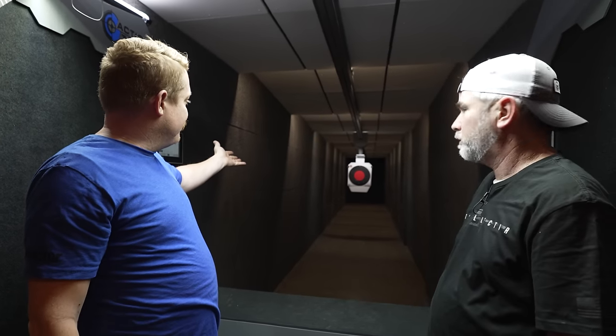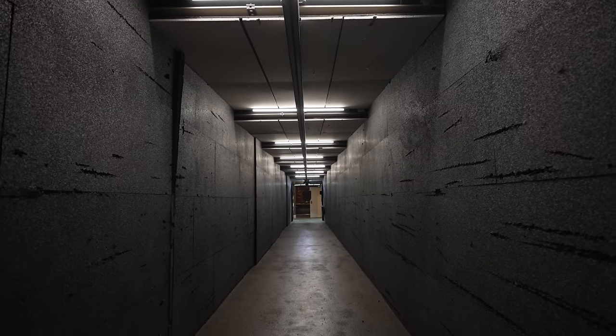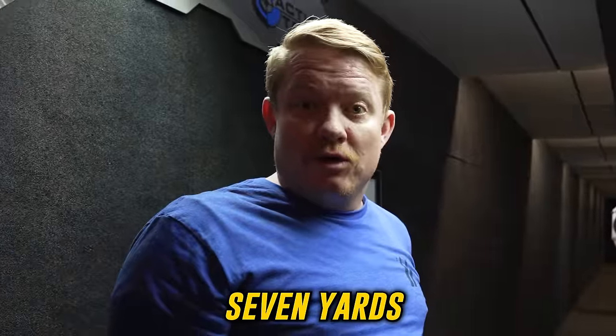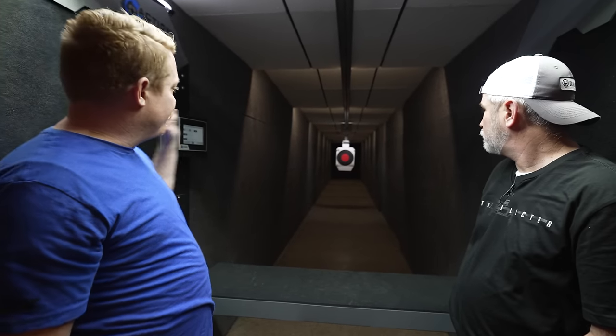As far as length, this range is 30 yards. You can build a range of any size — I've seen private home ranges of seven yards if someone just wants a pistol training bay. Depending on whatever space you have, they can make a range for that. It's going to be cheaper with less space, obviously, since there's less steel lining the walls.